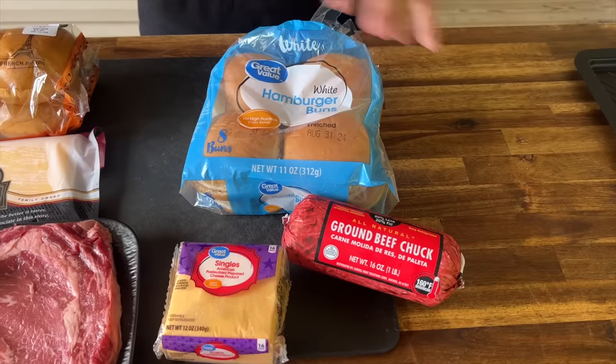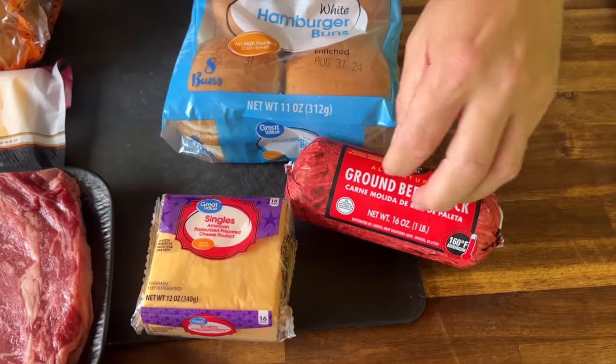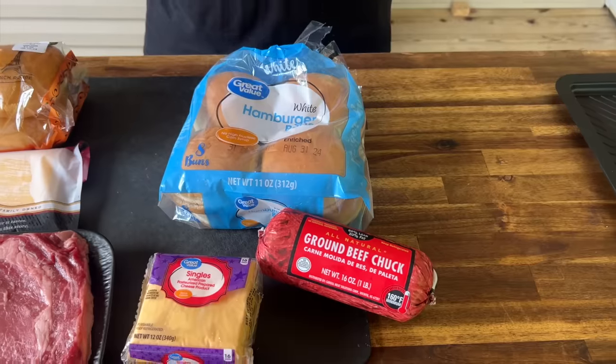Look what we got. This by no means is disrespecting anything — all we did was go by pure price. So we bought American cheese, we bought ground beef, and we bought hamburger buns. We're keeping it very classic, very simple, no toppings and no sauce, because I do want you to be able to taste a difference if there is a difference.